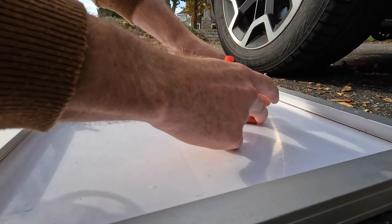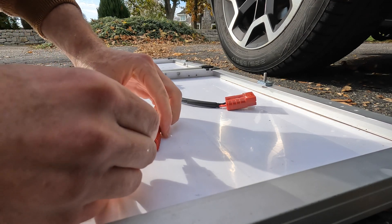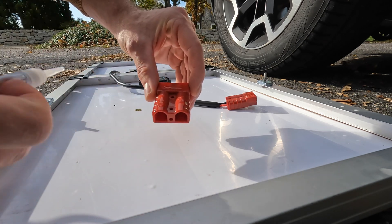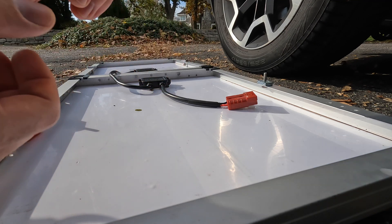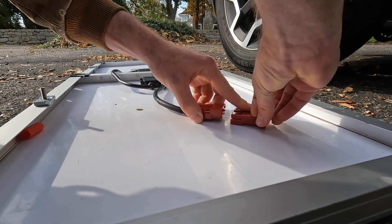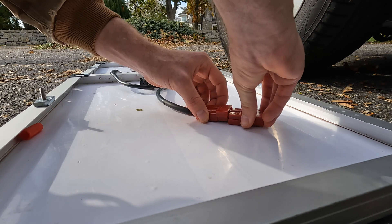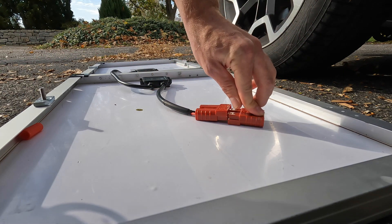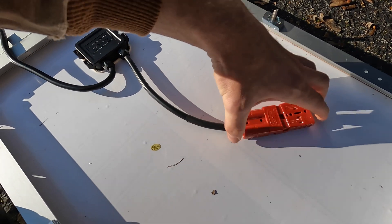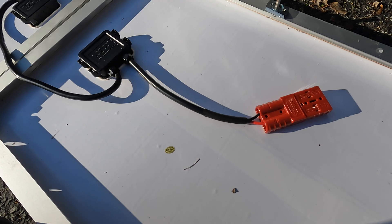Let's see how this works — approximate location, it's probably about where I want it right there. I did a generous amount of glue here, here, and here. I'll just flip it upside down and hope for the best. So this finished adhering, and I can pretty much pick up the whole panel just from that. It works perfectly — you can snap the existing wire into that connector to keep it out of the way when we're under way.